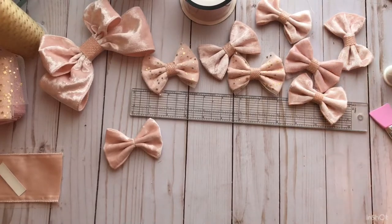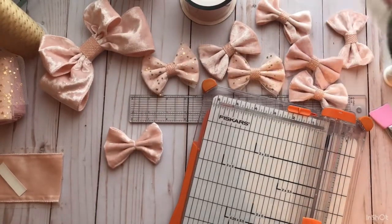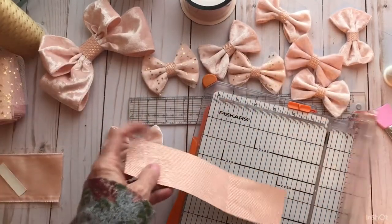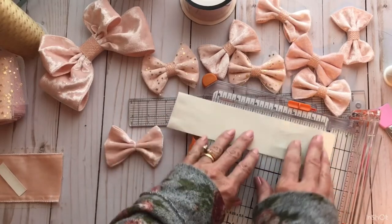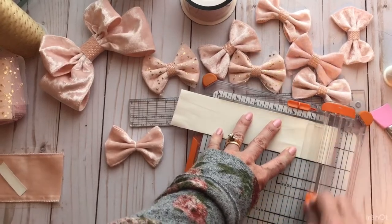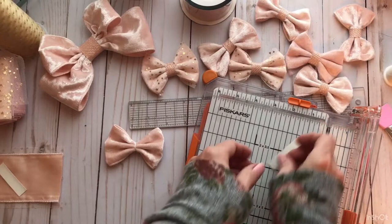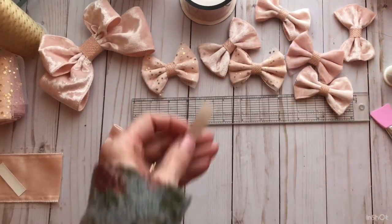So then I took my cutter and a piece of this glitter ribbon — I already have this piece cut. I found that if I cut it one way it leaves strings, but if I flip it over it works better. Just cut off a half-inch piece like that. This is the piece that's going to wrap around the center.